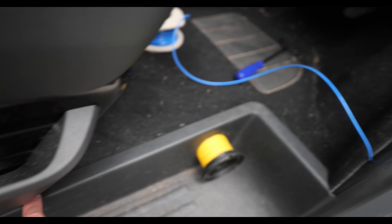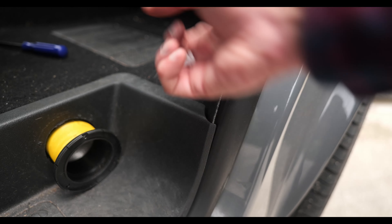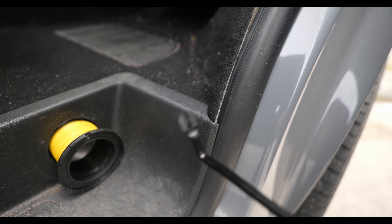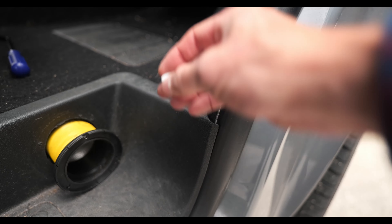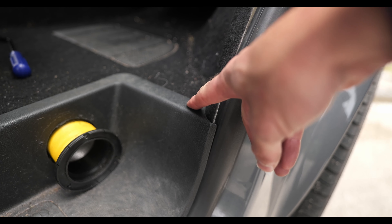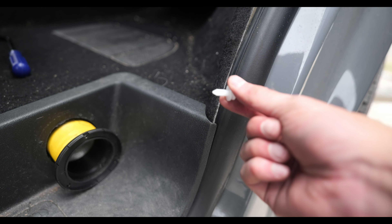Carry on underneath there all the way through to the back where your other wires are. As you come to put your step back, you might find that one of these clips has come loose. If it has, use something to pry it out and then re-slide it into the groove on your step and re-push it back in. If you try to do it without taking this out, you'll really struggle.